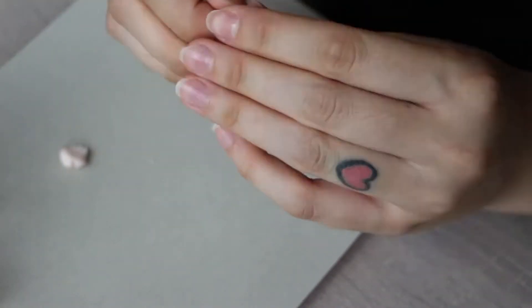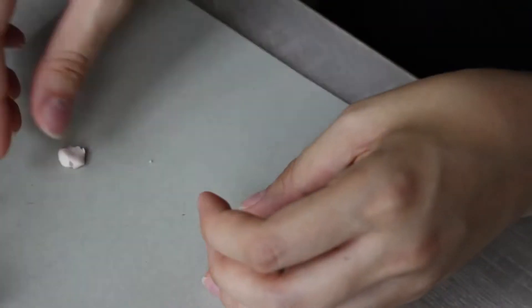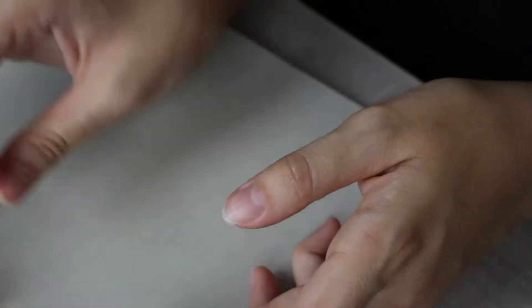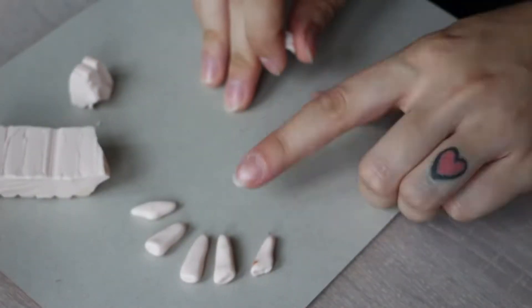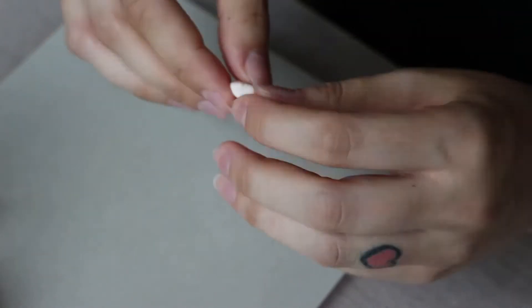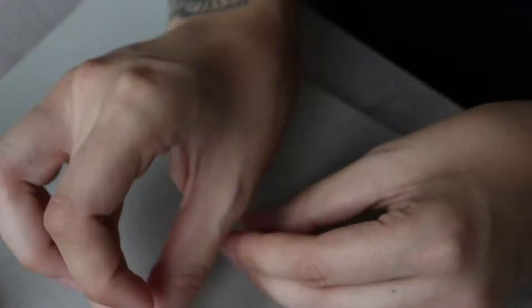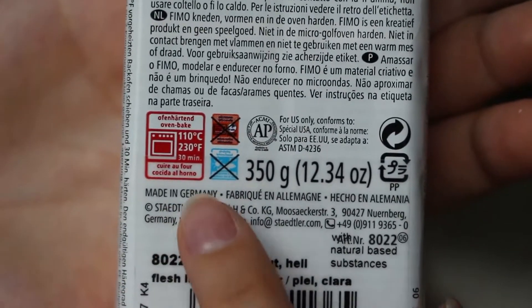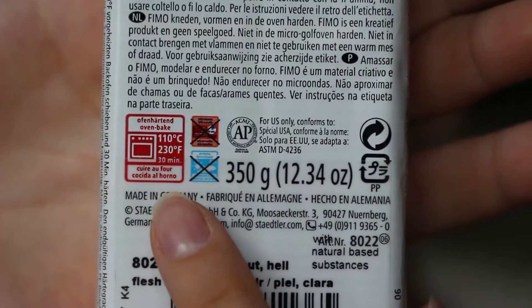After you've sculpted all the teeth, you just kind of distress them a little bit with your nails so they won't look perfectly perfect and will look more zombie-ish. Then you're gonna bake the teeth in your oven for about 20 minutes. I baked mine a little longer to make them brown.